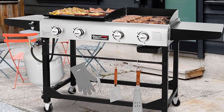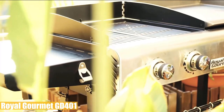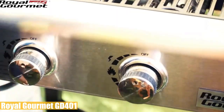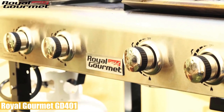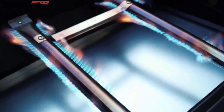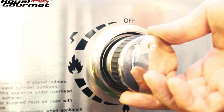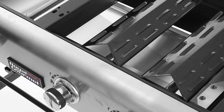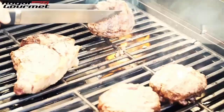In fourth position is the Royal Gourmet GD401. This gas grill griddle combo has two independent cooking zones, and with four burners you can control cold and hot spots to cook precisely. It has a total of 580 square inches of dual cooking zones and is capable of putting out 48,000 BTUs with four stainless steel heat- and rust-resistant burners that can be controlled separately. It's equipped with an automatic ignition system so you can simply push and turn knobs to start up instantly.